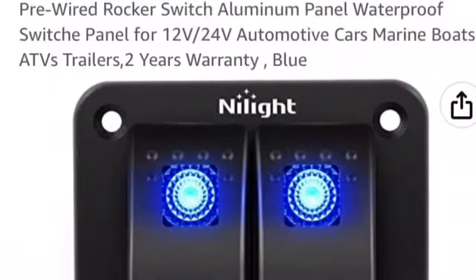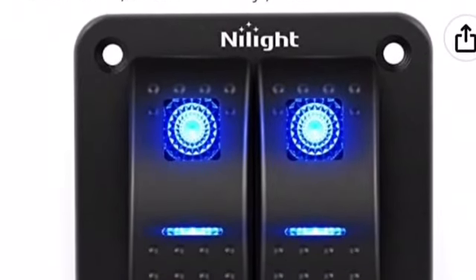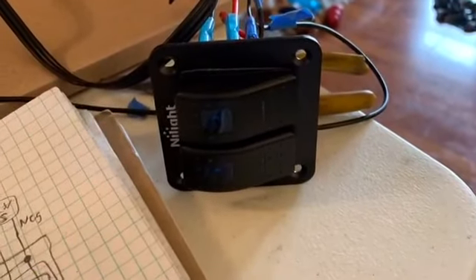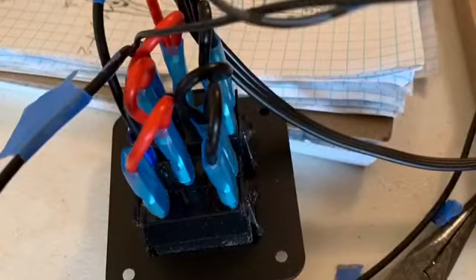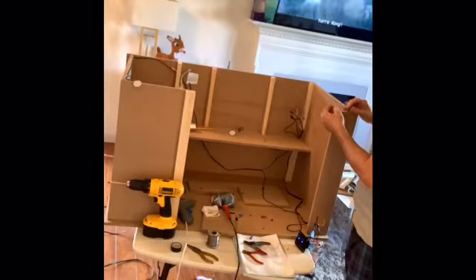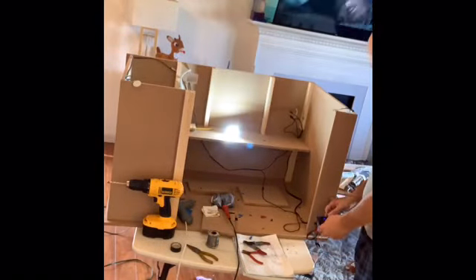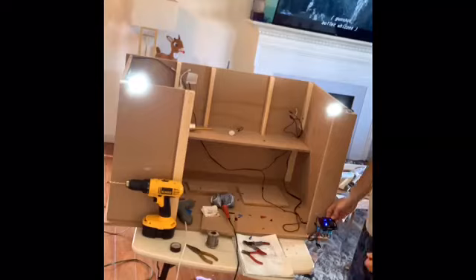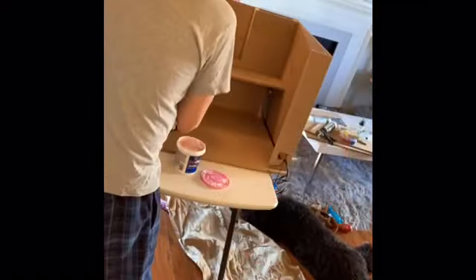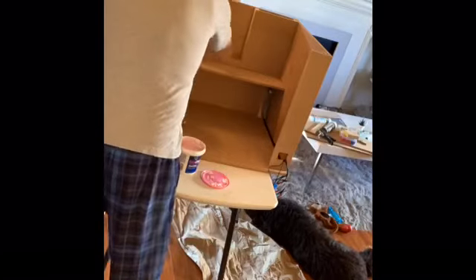This is the 12-volt switch — two switches I got from Amazon. Pretty neat. We have a nightlight feature. And there's the back side of the wiring. Here I'm making sure the lights actually work — the one for the window and the one to light up the entire enclosure.